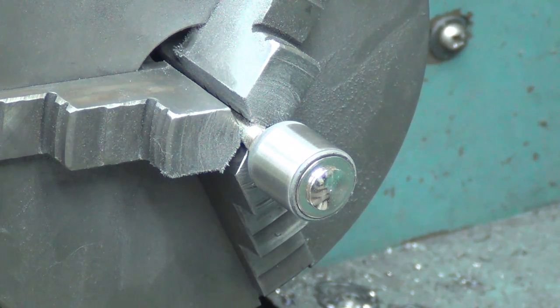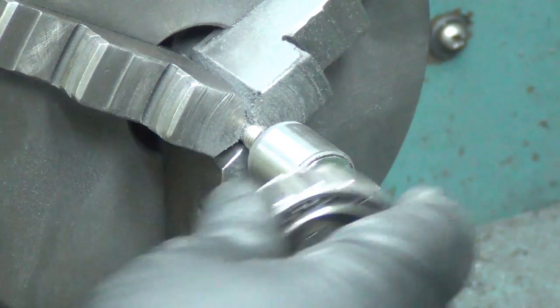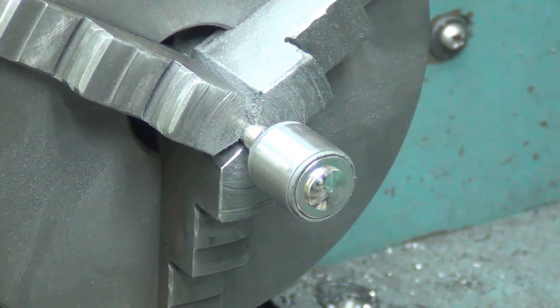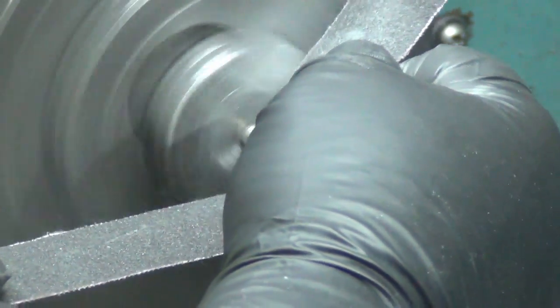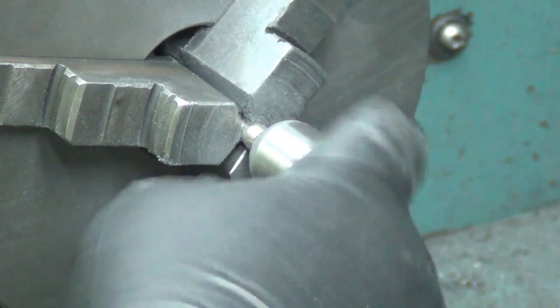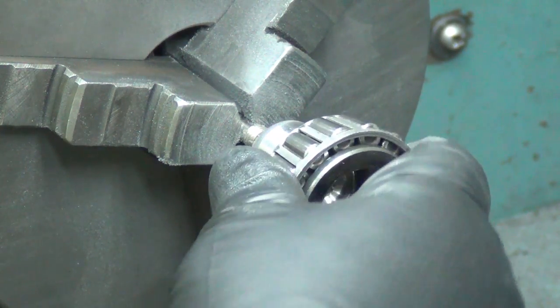I'll throw the bearing across the room if it fits — yeah, see that one just doesn't like it. And if it messes up the rubber, I hardly ever use those drum sanders anyway — I've had them for years — so I'd much rather use it for this than for that.